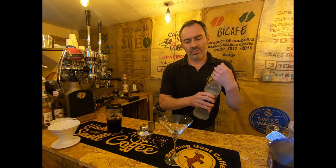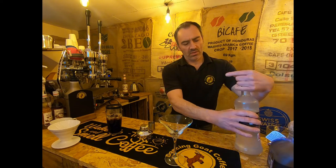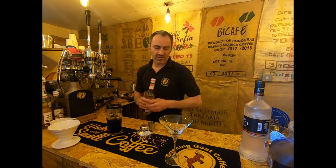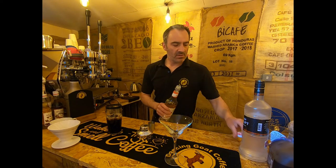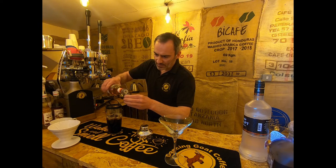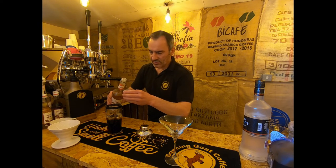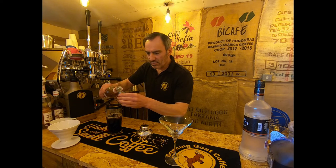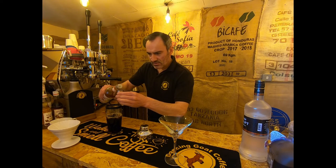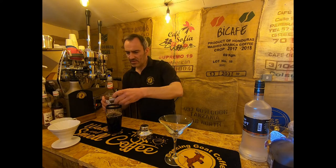Finally, for a little more flavour, I'm going to use some hazelnut syrup — using flavours that really complement the coffee. Hazelnuts, maybe a berry flavour, vanilla always works well with coffee and espresso martini. So that's 50ml of syrup into there.